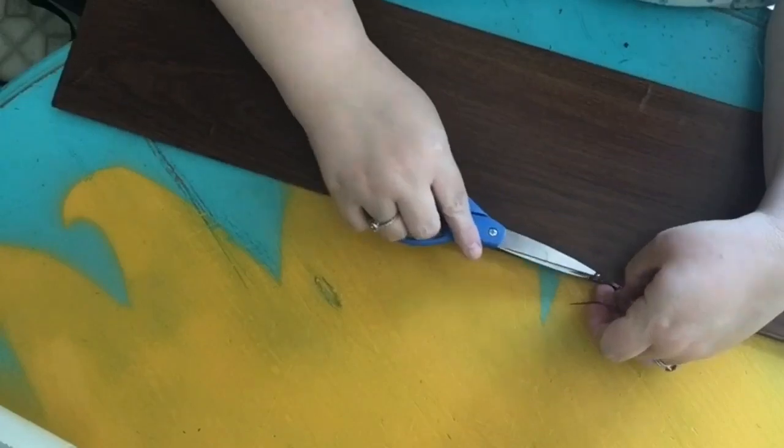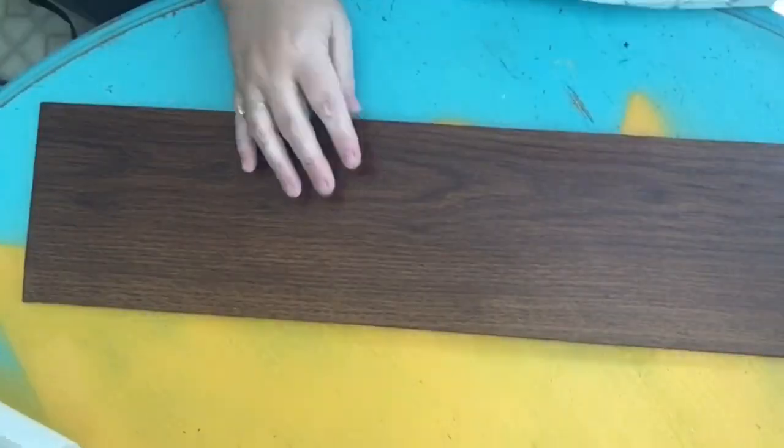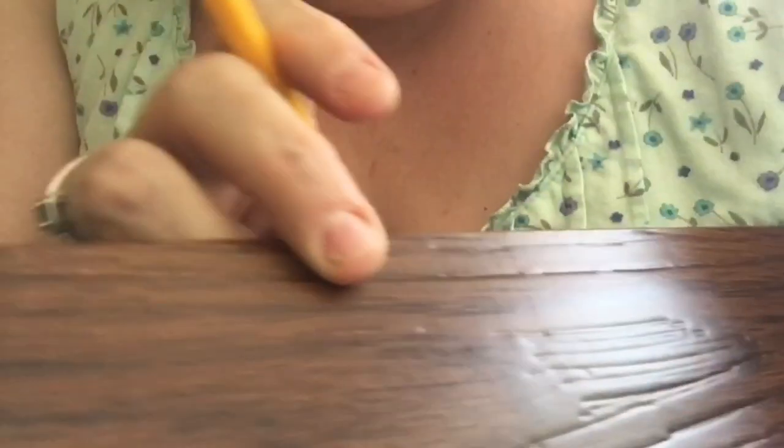Now trim up any little pieces that got left out. Here's a close-up: I've taken a mechanical pencil, pushed the lead in, and wherever there's grain in the wood I just push into the contact paper, which pushes into the foam board and creates graining — just to give it that real wood look.